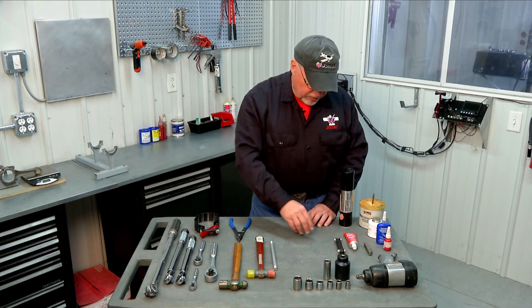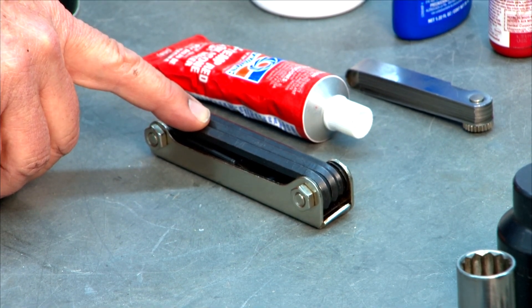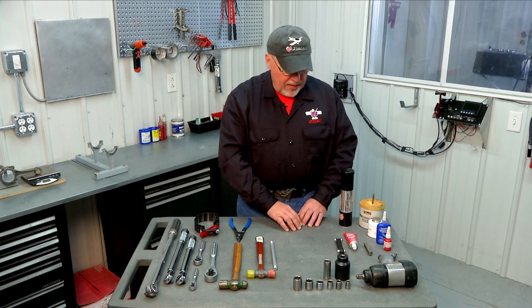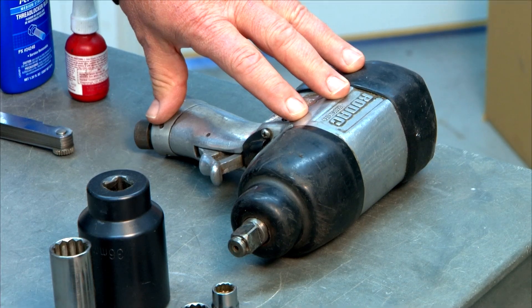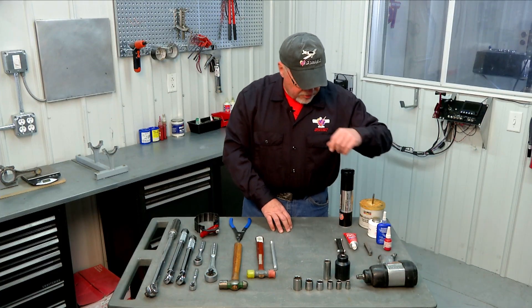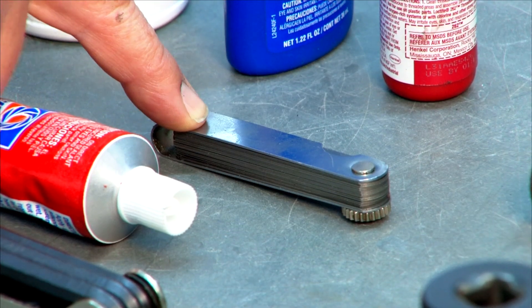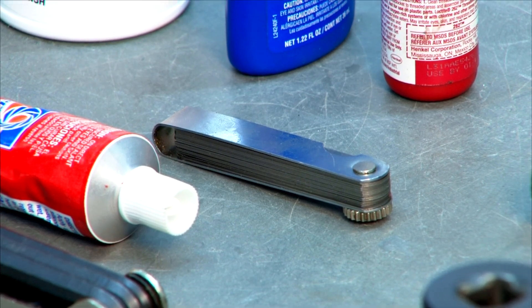There are a number of places in the engine buildup where you'll use hex keys, commonly called Allen wrenches. This set here is English hex keys in fractional inches, and it wouldn't hurt to also have a metric set available since there may be a couple of places where those are needed. You'll also need an impact driver with a compressor air source — there are a few places where we actually use an impact gun to seat some parts. A feeler gauge set will also be necessary to measure clearances on bearings, valves, and related components.